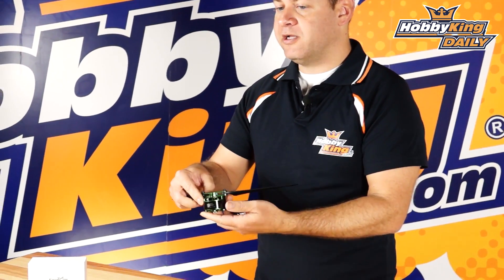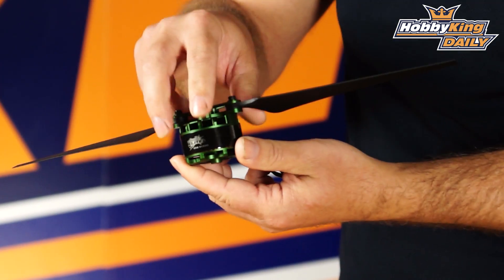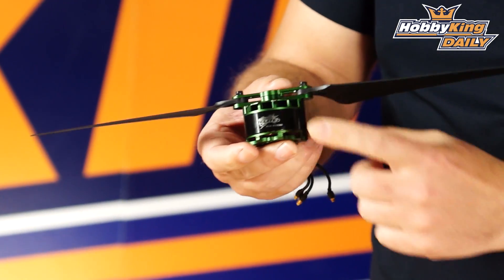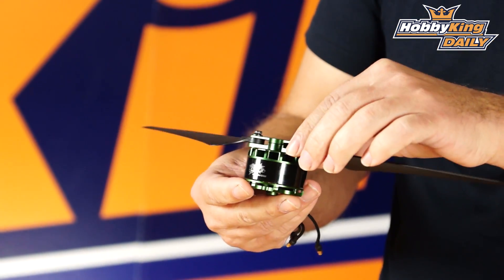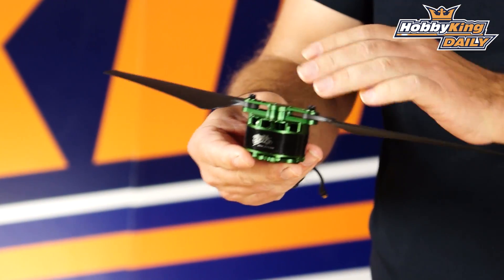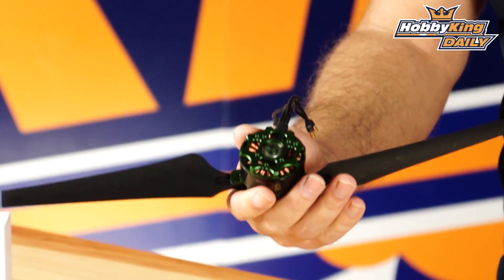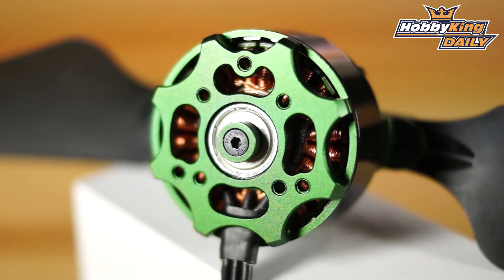Now let's take a look at the build quality of this particular motor. There's an integrated cooling fan right into the top. With these higher lift capacity motors, heat is definitely an issue, so it's able to take care of cooling with the integrated cooling fan all built into this top part, which is integrated to the prop adapter. If I roll this over — this is where the magic is. Huge EZO bearings on the bottom.